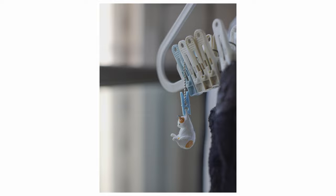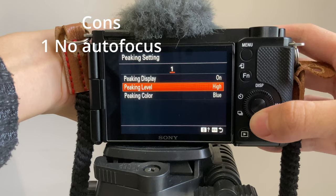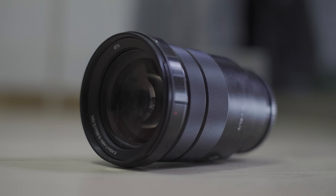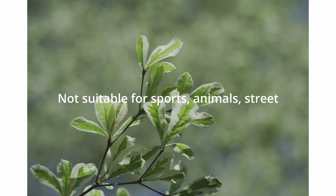Moving on to the cons — there are two things that bother me a little. First, it's of course a manual lens, which might be a disadvantage for a lot of people because you will be spending more time trying to focus by turning the focus ring. So it is surely more inconvenient for sports photography, taking photos of animals, or street photography.